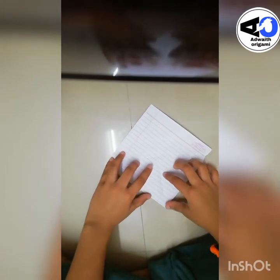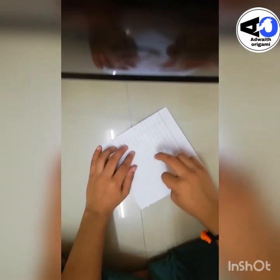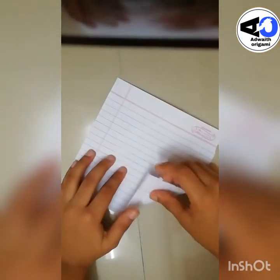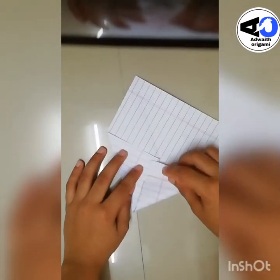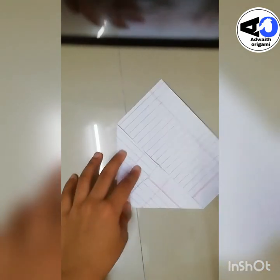Now take this corner and crease it to this point right there. Take this corner and crease it to the midpoint, the middle intersection point. And do the same thing on the remaining three flaps.